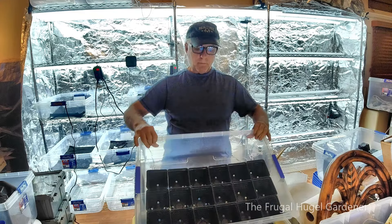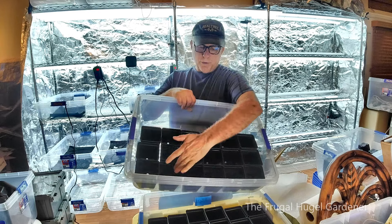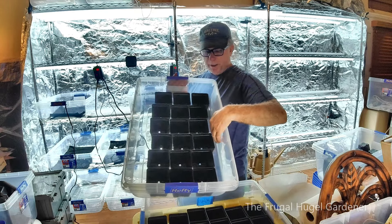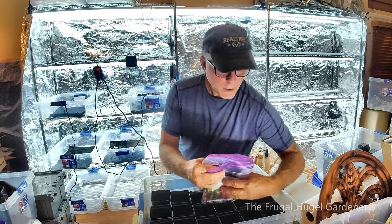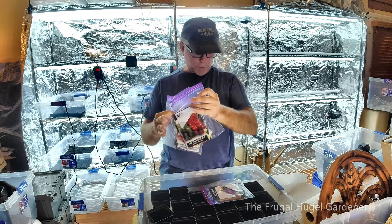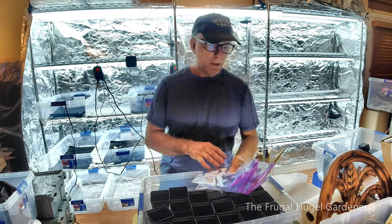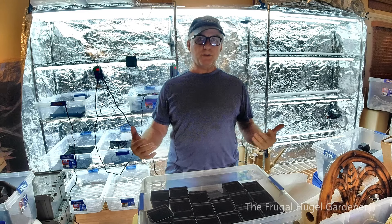So then you're going to get yourself some bins and some pots. I do three across and six long because all these bins have heat mats in them. The heat mats will be underneath — they don't go all the way to the side, so all these will be heated. The first things I start are my peppers — some hot, some sweet — and eggplants, since these require heating pads and take the longest to grow. Next month I'll do my tomatoes and so forth.